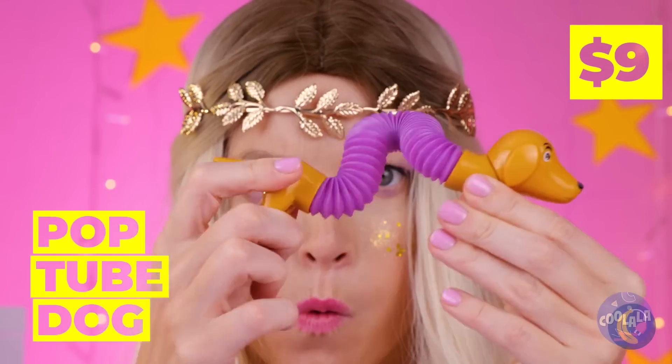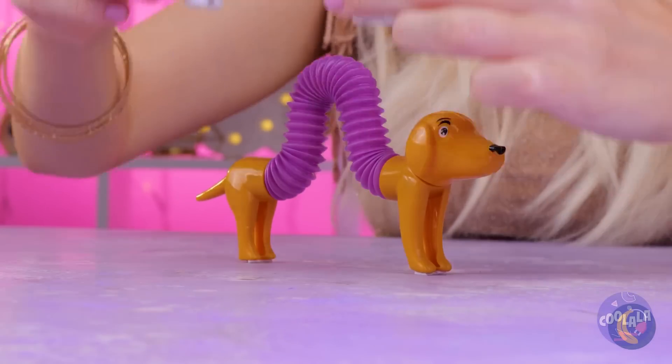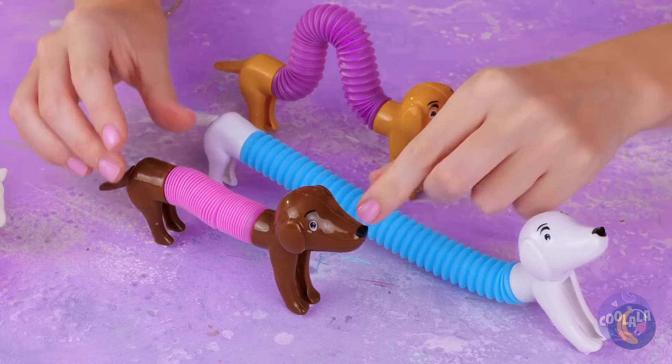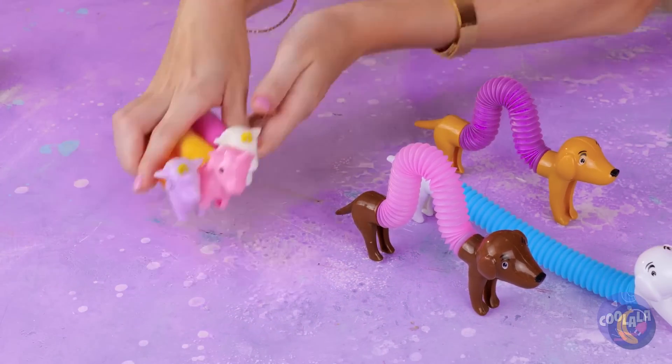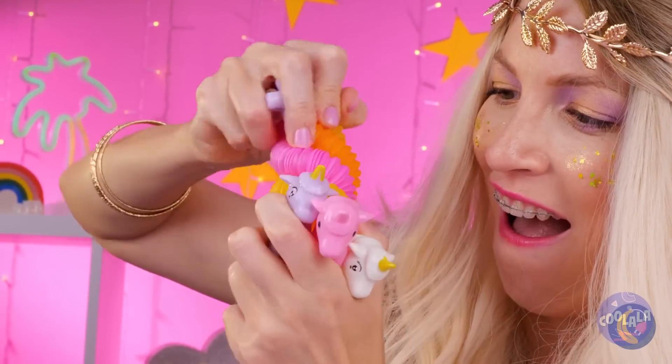I've heard of wiener dogs, but that's practically a foot long! And it looks like she's got the pack. Now let's play with the unicorns — pretty soon, there'll be a pretzel!